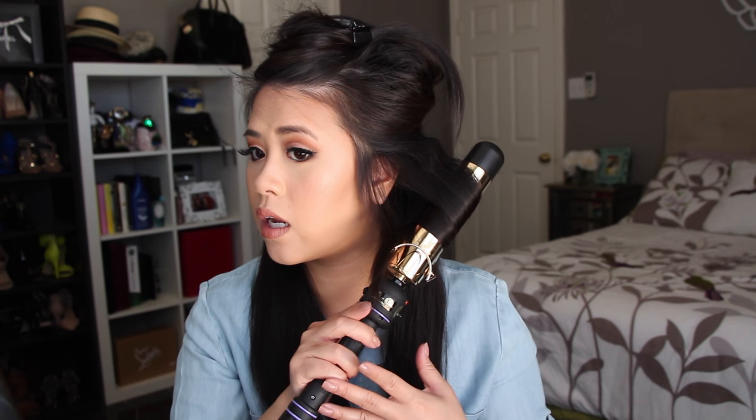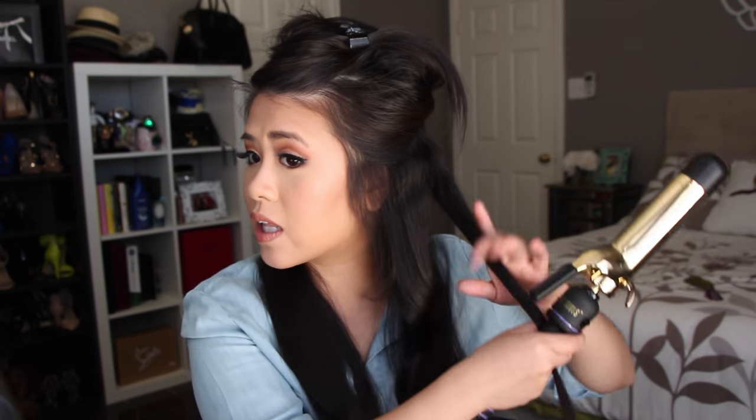I grab a section about an inch in size and curl it from the middle up to the crimp. You don't want to go all the way up to the roots because that's where you already added the crimps — the curling iron's heat will actually straighten them. Then I just pull down a little more and curl it up into really loose curls. I don't even clip it up or do any fancy stuff — I try to keep it as low maintenance as possible.